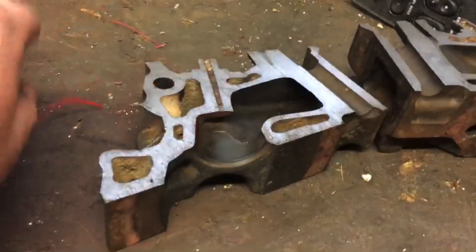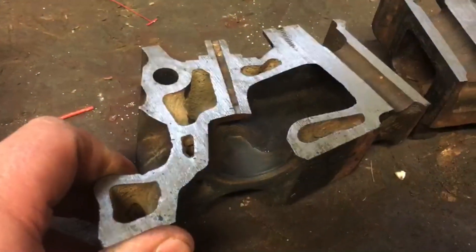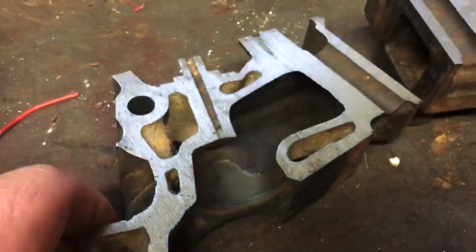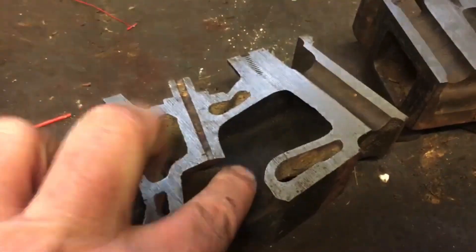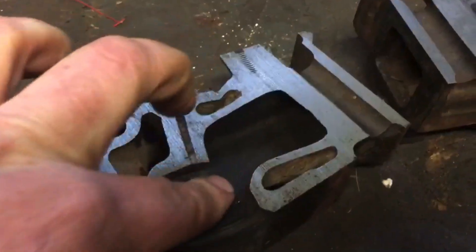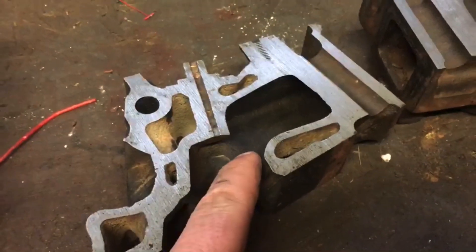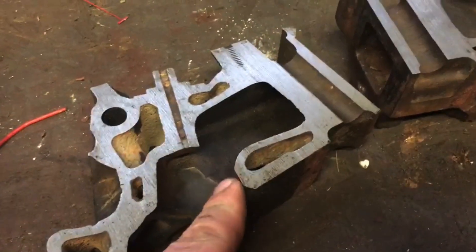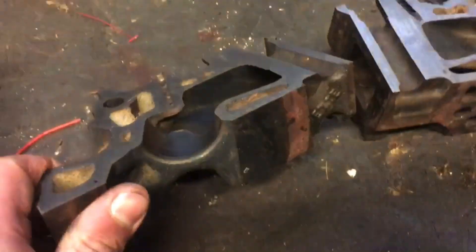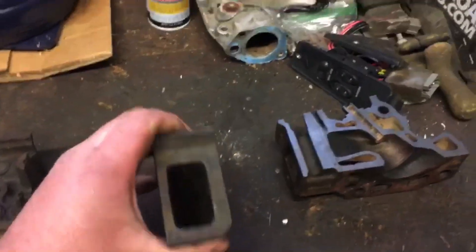Another thing I like to do on E7s — I'm trying to get the lighting and angle right — but right here, this is where it goes from being machined to as-cast. You can put a die grinder out there and work that real nice, and that makes a big difference.